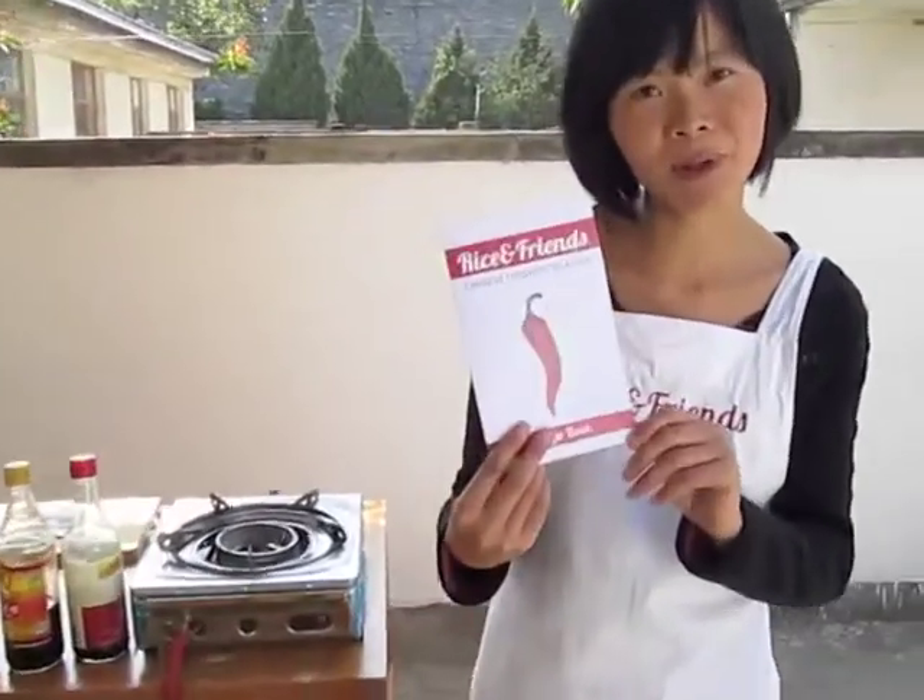I specially designed the menu. I chose the classic Chinese dishes which are easy to follow. In the end I'm going to give you the recipe book.